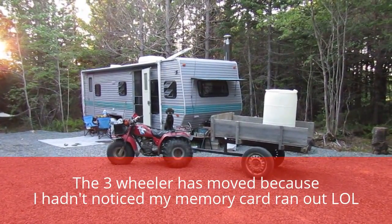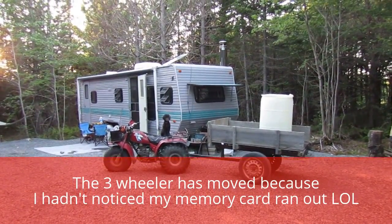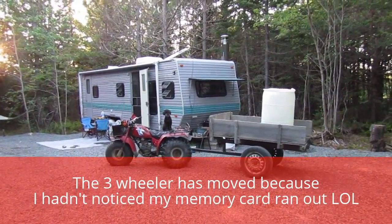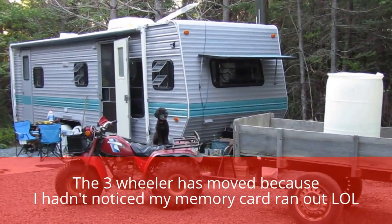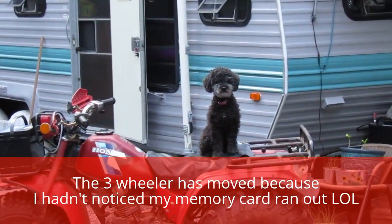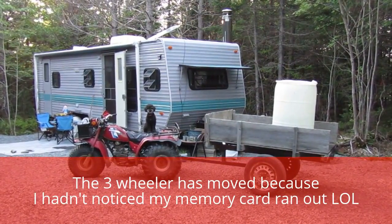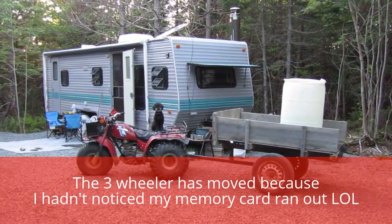Alright guys, so the last video just kind of got cut off. I don't know if I let it go too long and my SD card ran out of memory or what happened, but I finished filling my barrel behind the trailer. So now we're good to go, just have to return the three-wheeler. Oh, there's my fur sister waiting for me. So now I'm going to return the three-wheeler and take the barrel and everything back until the next four or five days when I need to refill it. Thanks for watching, guys.